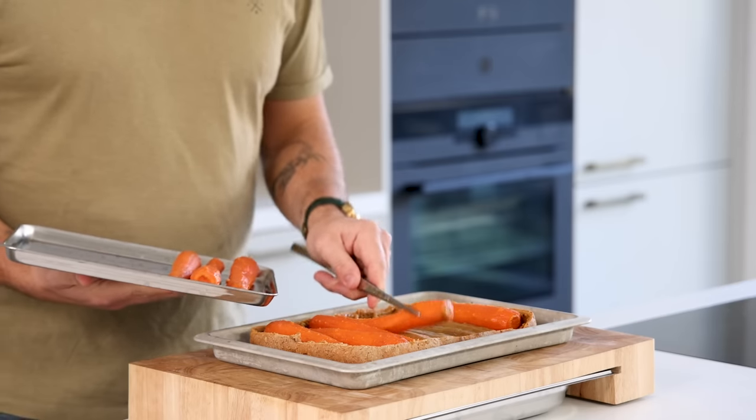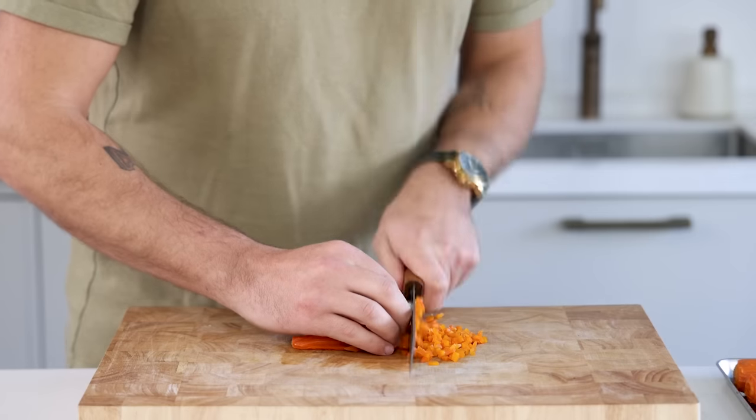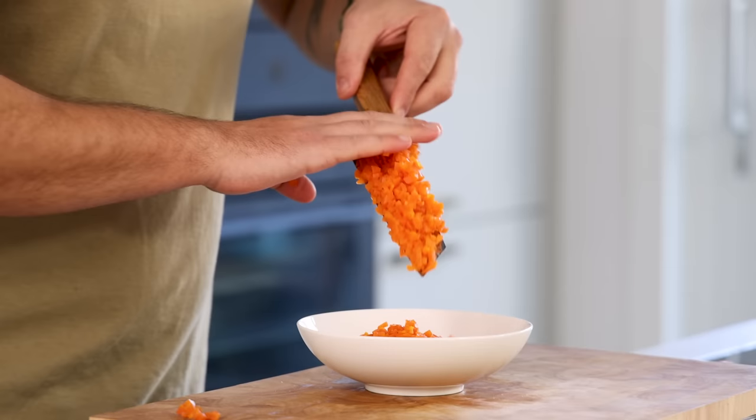Now let it cool down in your fridge. Then slice two-thirds of the carrot into small cubes, also known as brunoise, and keep them covered in your fridge for later.